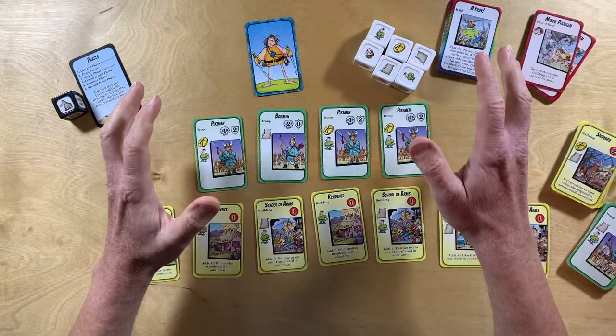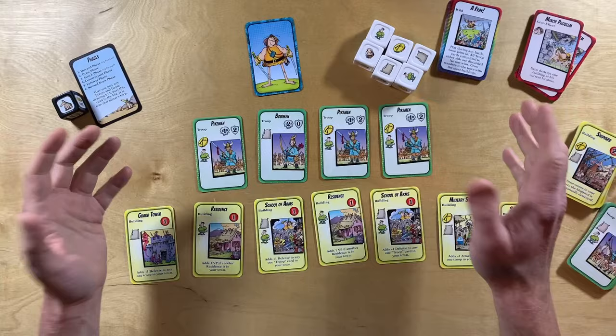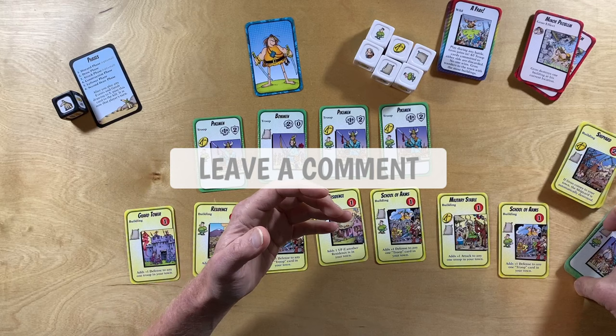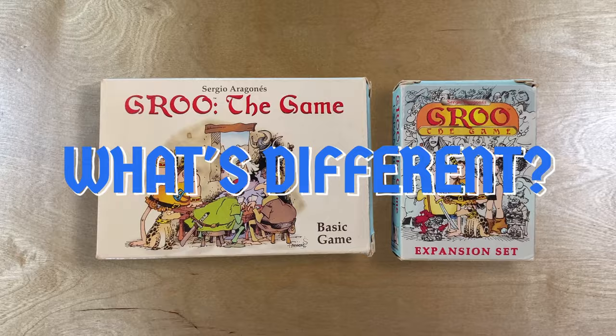I'm not really going to go into teaching you how to play this game in this video. If you'd like to see a tutorial on playing Grue the Game, I think I'd be really interested in making that video, so please let me know in a comment down below and maybe we can make that happen really soon. Next, I'd like to talk about the differences between the first and second editions of Grue the Game.